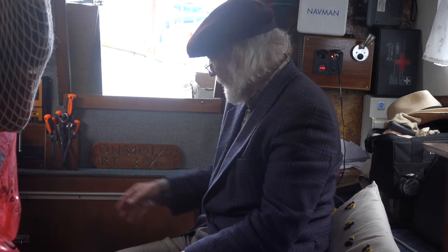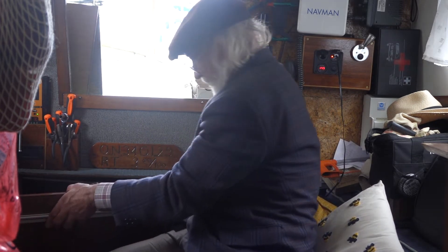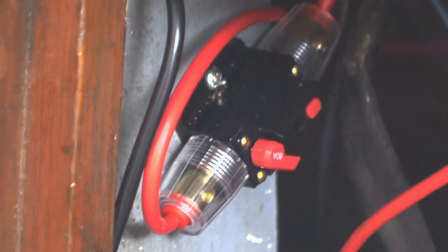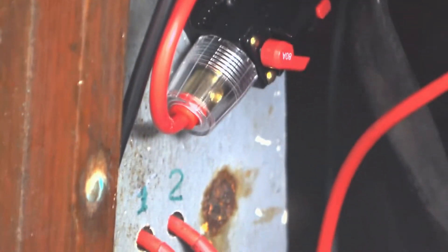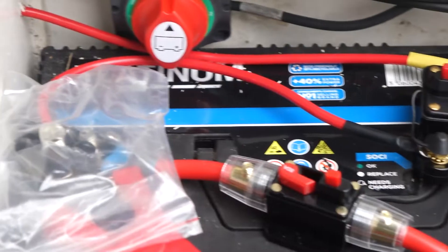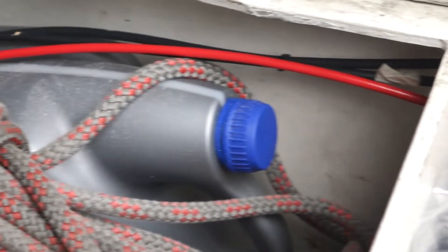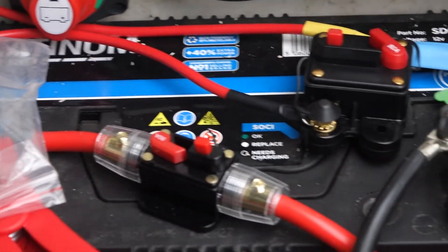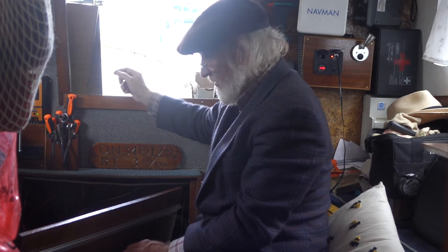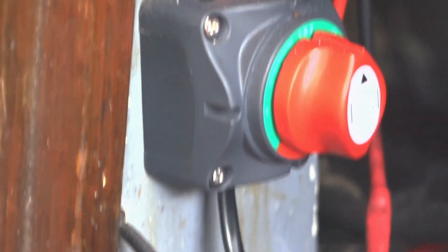Inside here there's a circuit breaker, which then turns on the power and connects this cable here through to the motor — from the other side of the battery to the electric motor to drive the boat. There's just an earth wire running from it down to the battery over here.